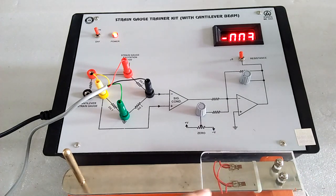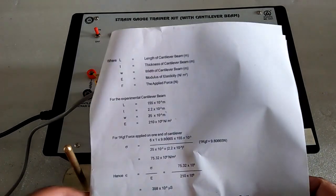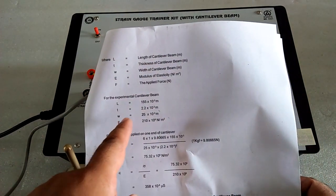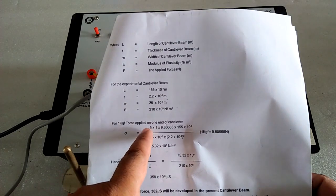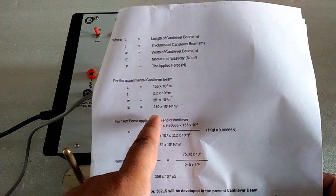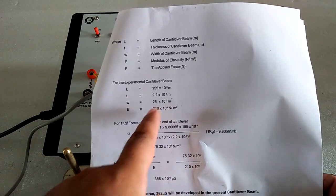This beam has the calculation — when we put the load over here, then according to this we have to calculate the strain. In the manual we have provided all the data: length of the beam, thickness of the beam, width, and modulus of elasticity because of steel.